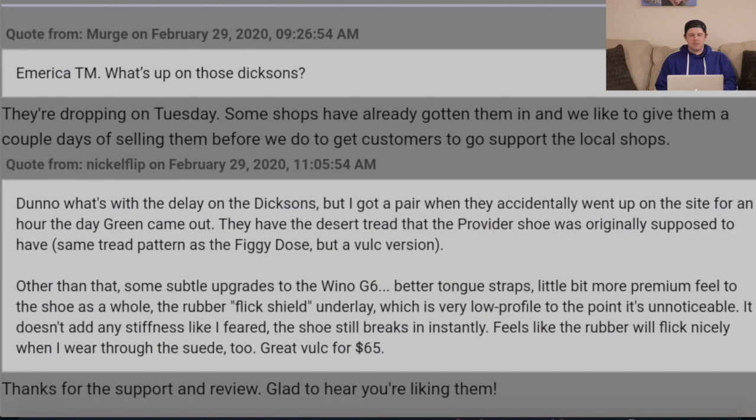Someone asked about the Dixon drop — it's dropping Tuesday, though this video is past that date. I wanted to make it after the fact because I asked a question about the Flick Shield and wanted a response from America. The TM noted they give local shops a couple days before releasing online. One early buyer reviewed them: they have the Desert Tread that the provider was originally supposed to have, same tread pattern as the Figgy Dose but a Volk version. Some subtle upgrades over the Wino G6, better tongue straps, a more premium feel, and the rubber Flick Shield underlay is very low profile — unnoticeable, doesn't add stiffness. The shoe still breaks in instantly. Great Volk for $65.